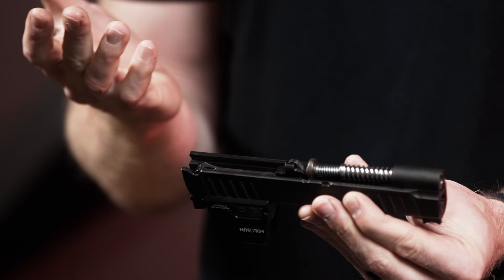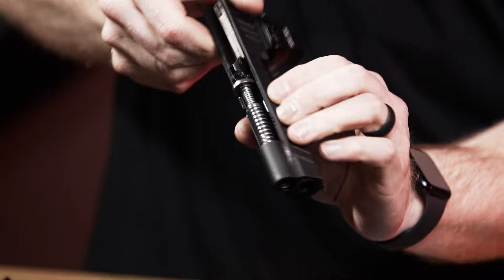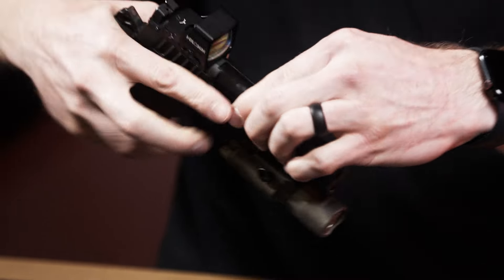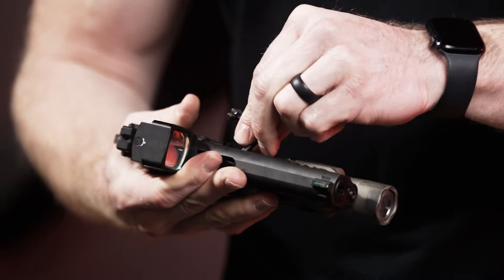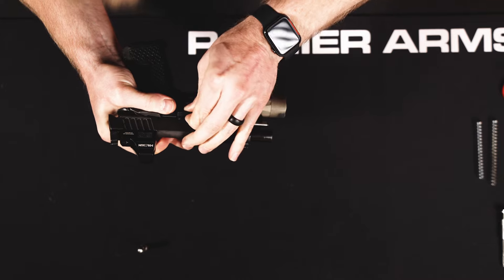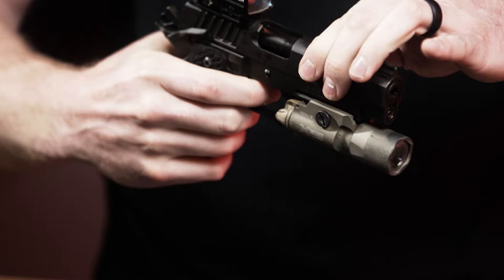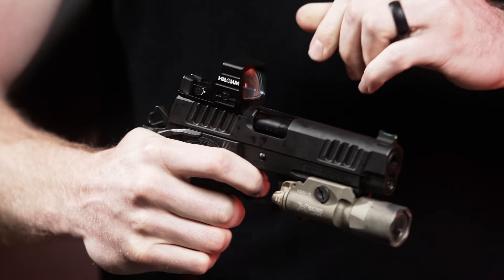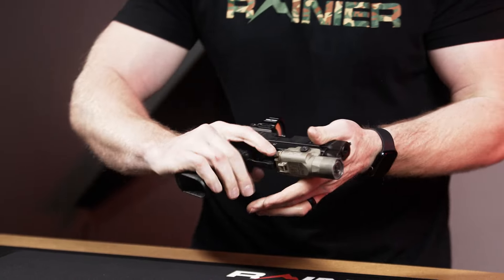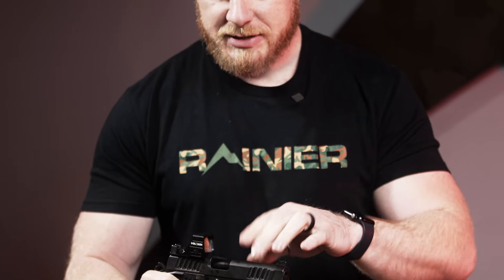At that point it's ready to go. Reassemble the Staccato the same way — make sure everything's lined up and aligned. From there, do your standard function testing and you've got a fully functional firearm. It's quite instantaneous to feel the difference in how that spring feels — it really is a nice setup.